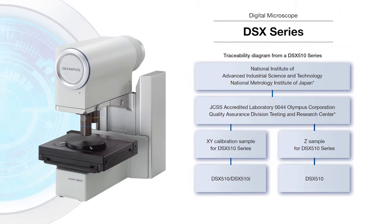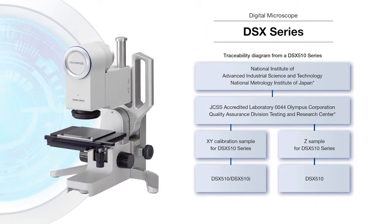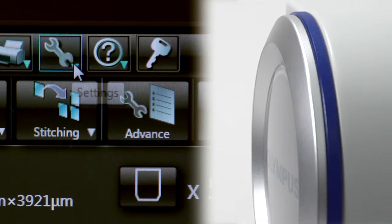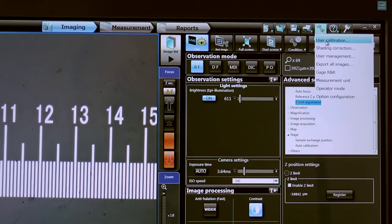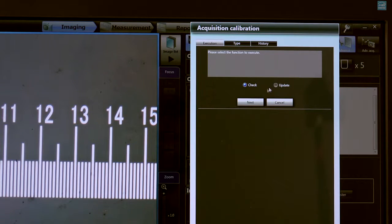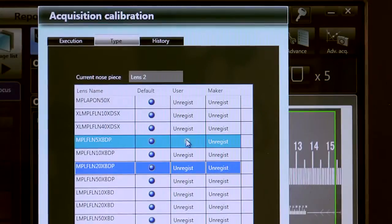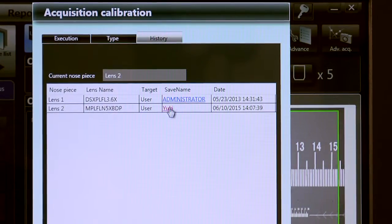Accuracy and repeatability are guaranteed and traceable to national and international standards on the Olympus DSX series digital microscopes. The auto calibration function can be used to verify measurement accuracy quickly and simply by any level of user. Calibration reports can be generated and stored for future reference if measurement traceability is important for tracking manufacturing processes and quality control.